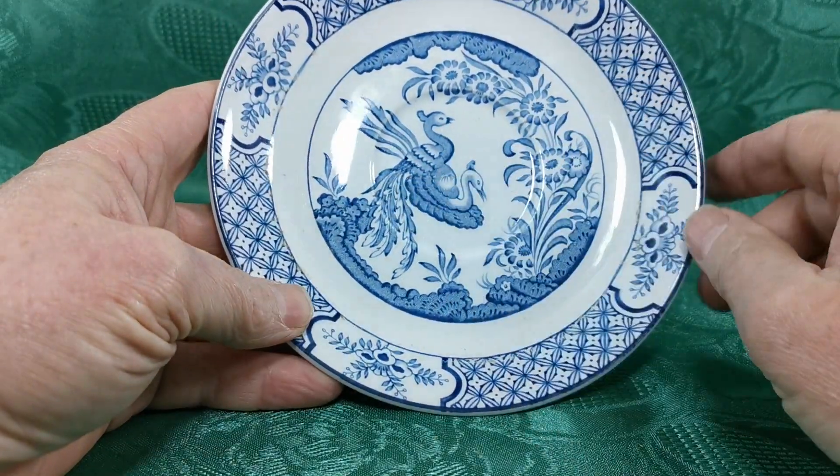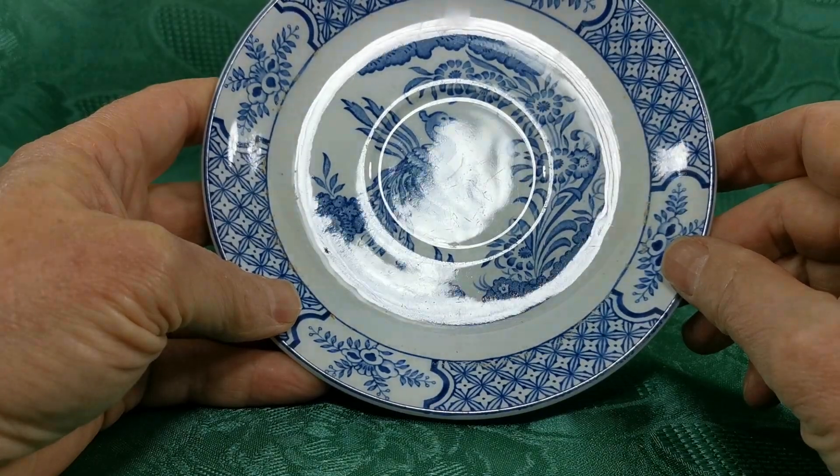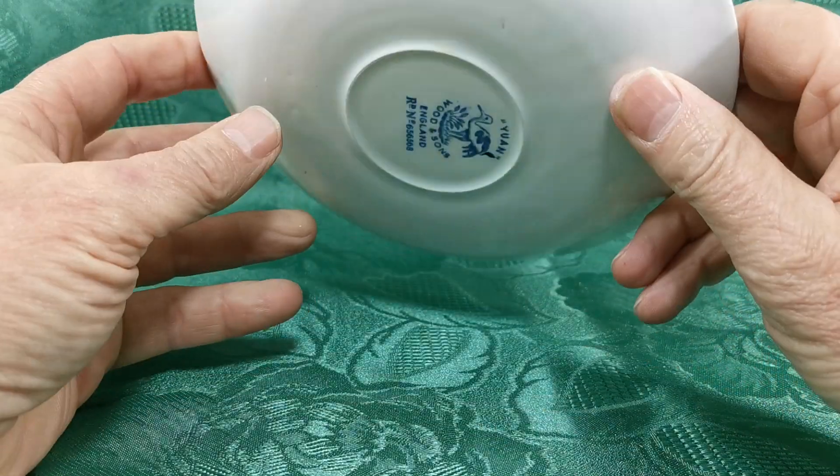Fantastic condition — there are a few little scrapes just in the cut well; I don't know if you can see those as I very carefully move it on the glaze reflection, but overall it's really bright and the glaze itself is in absolutely fantastic condition.